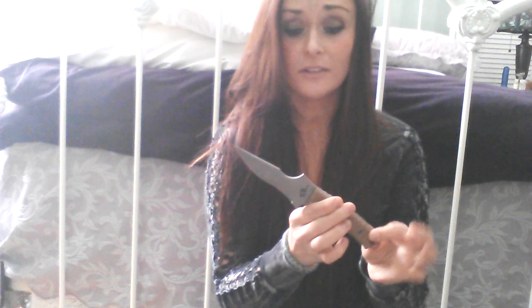Hey guys, it's Kaylee here. I have an awesome knife review for you guys today on this beautiful knife made by Laconian Bladecraft. This is called the LBC-LF Tyrant Hunter, and this is by far one of my favorite custom knives I've owned.